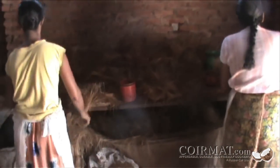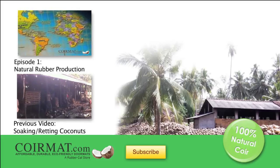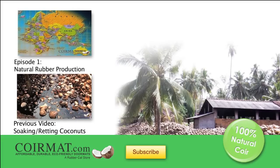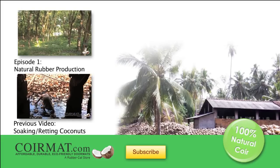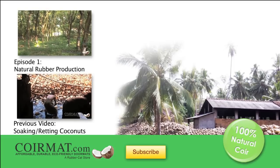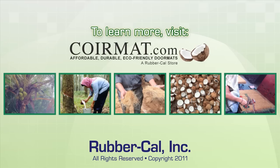As you can see, core production is a sustainable process that utilizes every part of the coconut fruit. To learn more, visit corematt.com!